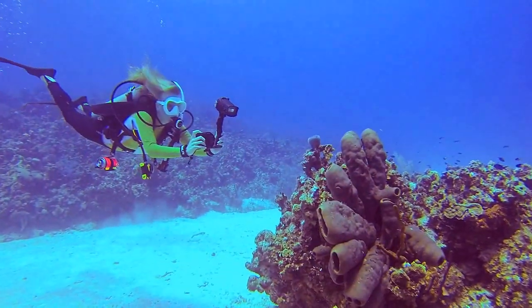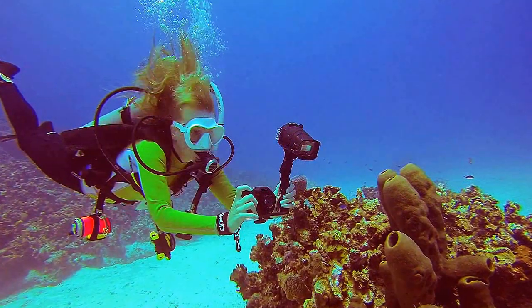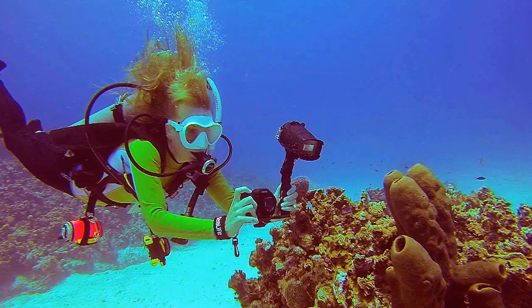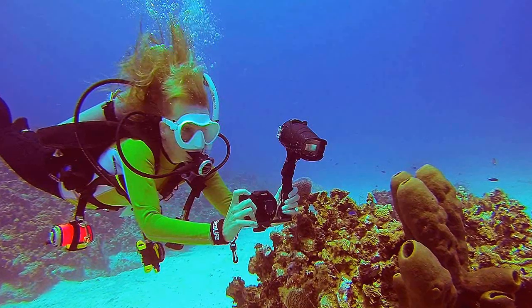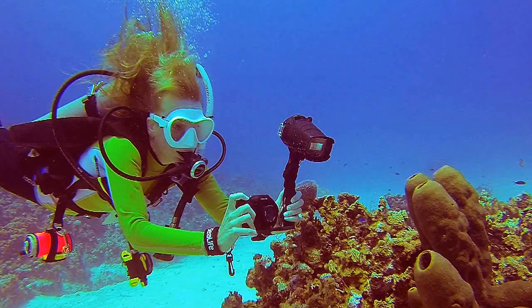When shooting photos underwater, practice masterful buoyancy control and awareness of body position. Wait for your subject to turn toward you rather than chasing it, and refrain from moving critters or other marine life for a better shot.